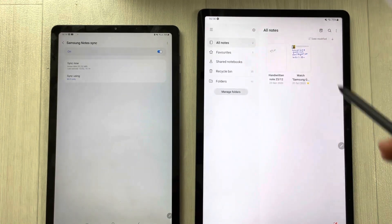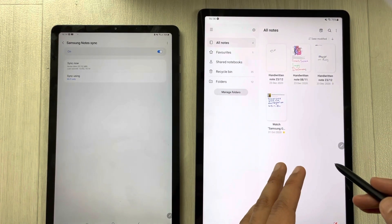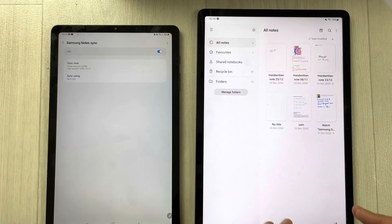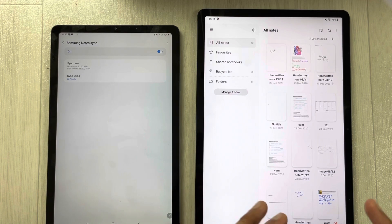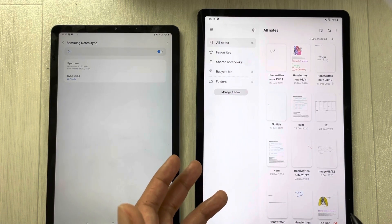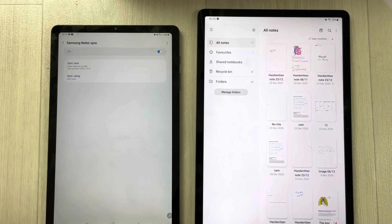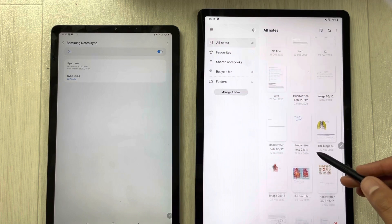Now it has started syncing. If I go back, you can see my notes start appearing on this side — from this tablet to this tablet, they are starting to appear right in front of you. It will start syncing everything to this device. This is how you can sync your notes into a new Samsung device using the Sync option in Samsung Notes.